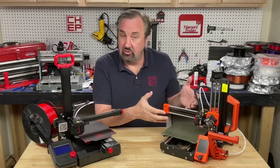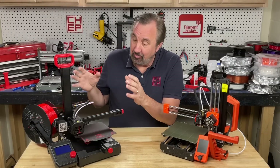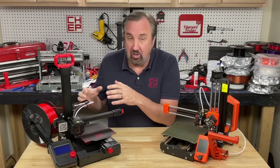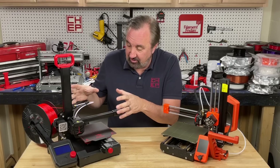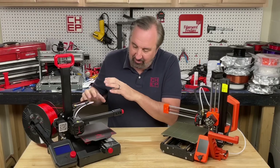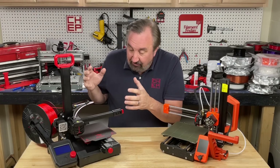What really justifies the extra cost? Support. You're not going to get much of it from Creality. You're going to have to go through the reseller to get replacement parts or things corrected — or you come to my channel and I'll show you how to fix things, because that's what I love to do. I love to fix them, modify them, make profiles, do everything about them because that's fun to me.